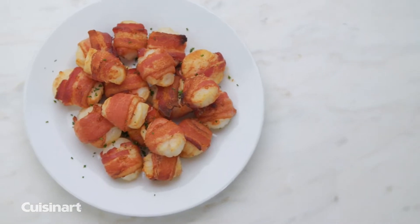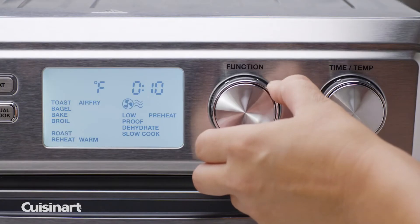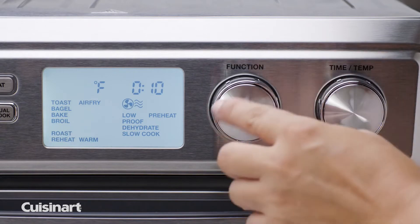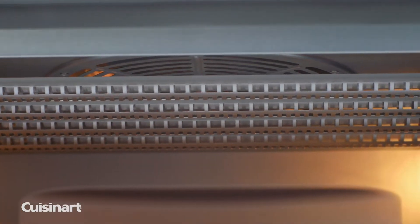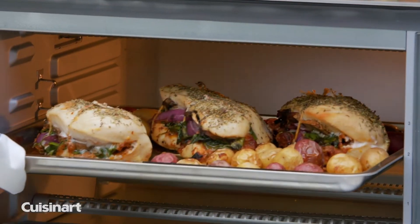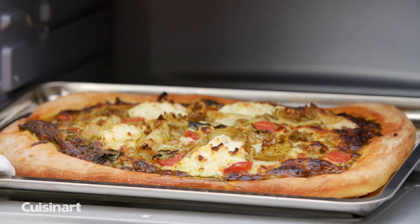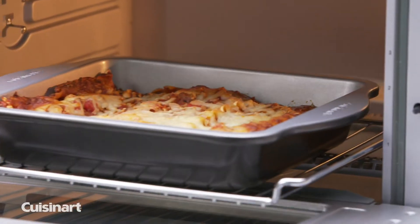Cook your favorite foods fast with adjustable fan speeds, adjustable time, and temperature settings up to 450 degrees Fahrenheit. With 1800 watts of power and 0.95 cubic foot capacity, this oven is large enough to air fry up to 4 pounds of food, toast 9 slices of bread, bake a 13-inch pizza, and fit a 9x13 baking pan.